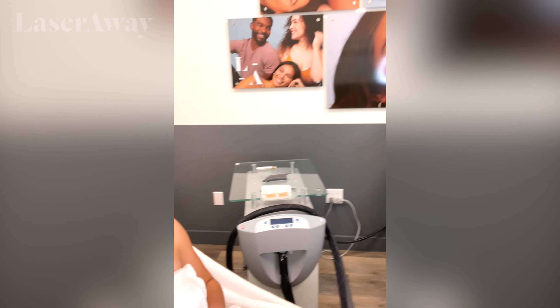I am currently changed and in the treatment room. It looks so beautiful and high-tech in here. I am getting a little nervous just because I'm scared that it might hurt, but wish me luck.